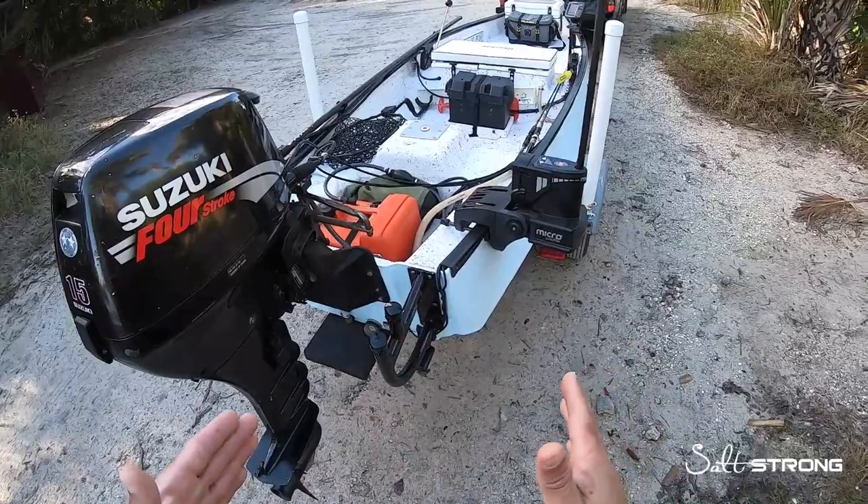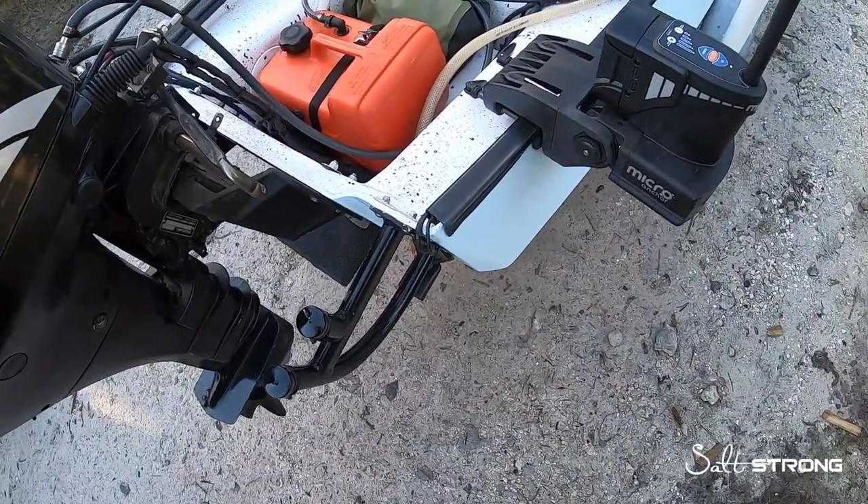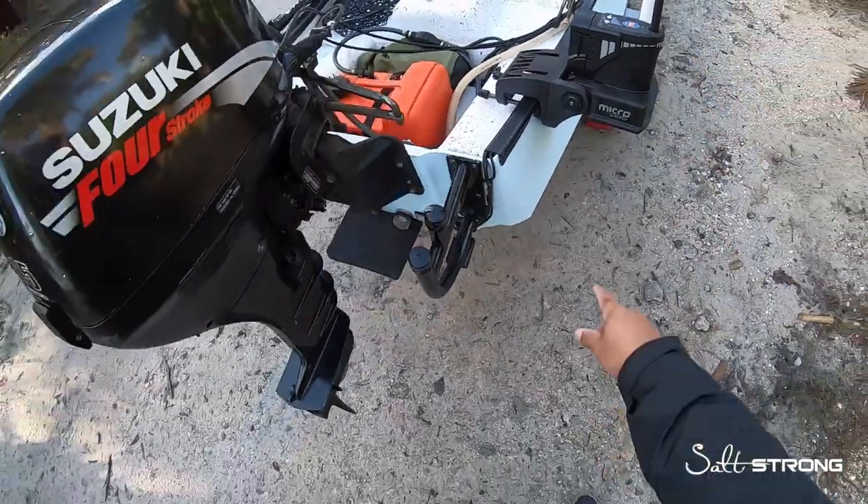Make sure you're going with the flow of the current, or facing into the current. You don't want to be sideways to the current, especially if you mount it on the side, because it will again put a lot of pressure on the hull right there.